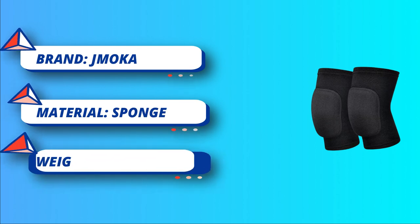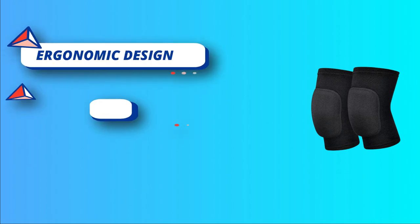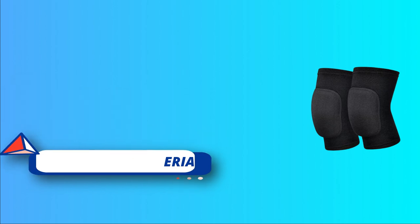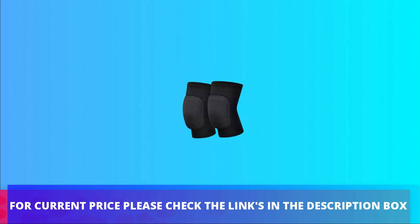Ergonomic design: easy to wear and take off, the elastic cuff keeps the knee sleeves from rolling, sliding or slipping down during sports. Its good elasticity makes the pads suitable for different people's knee curves. For current price, please check the links in the description box.